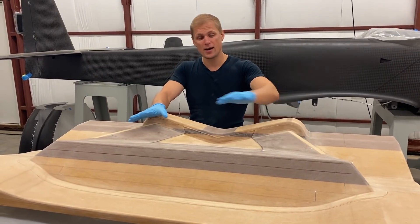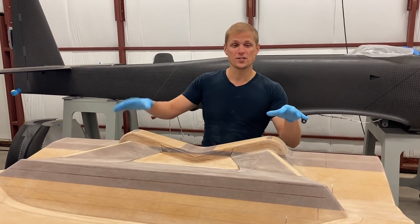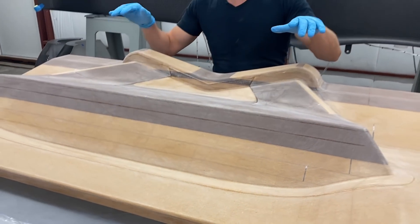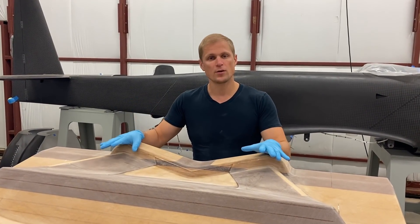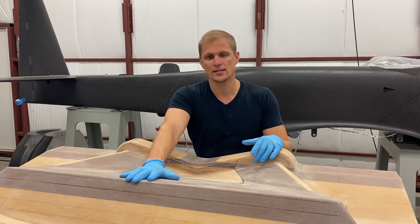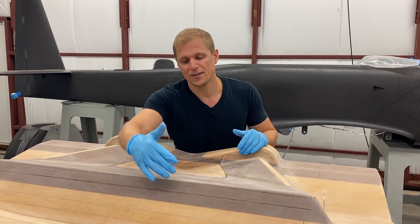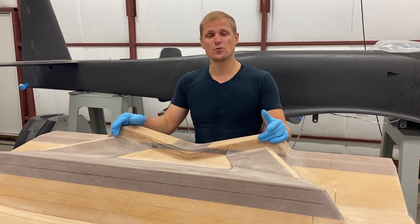We just finished applying epoxy to this whole mold and then sanding it. There are two reasons we apply epoxy: first, to seal up the porous surface on the MDF. The other reason is that there are two different colors of MDF board here — these are two different brands, just what they had at the hardware store. Because they're different, they might sand at a slightly different rate, so the epoxy creates a hard shell that makes it more uniform hardness when sanding, so both brands sand at the same rate. Otherwise you might get a step or a transition between the two different types. Now that we've sanded it and blown all the dust off, we're ready to apply mold release.